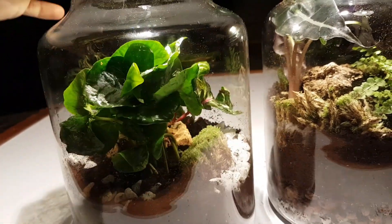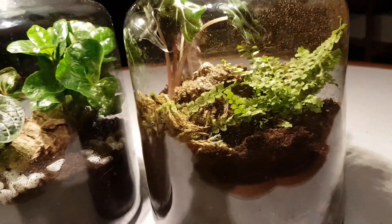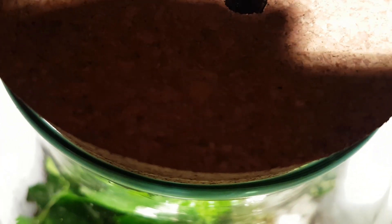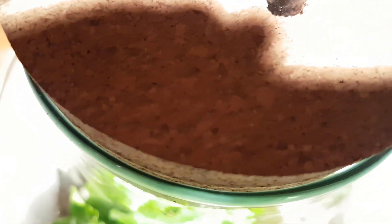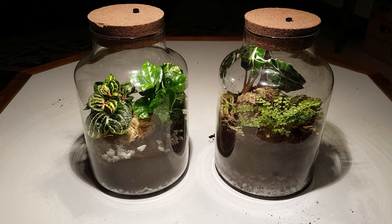I am going to monitor them for a few days to see if they have the right amount of water, and then I'll completely seal them off. The cork lid doesn't make a nice seam all the way around and there's that button, so to make them fully airtight I will have to use something like silicone sealant. But I'll do that later. It will be very interesting to see if these closed terrariums manage to survive, and if so, if my improved version will last longer.